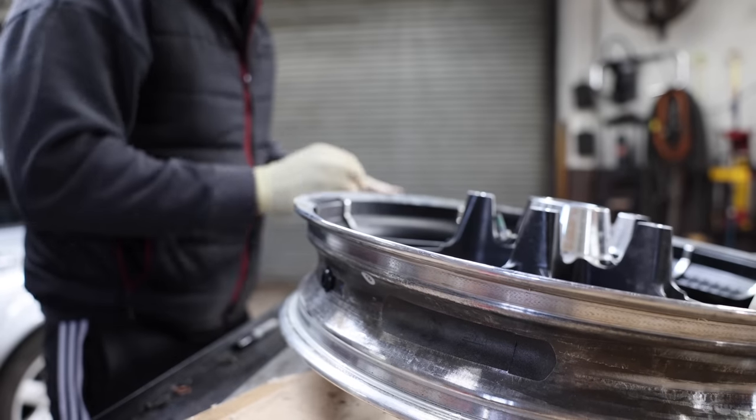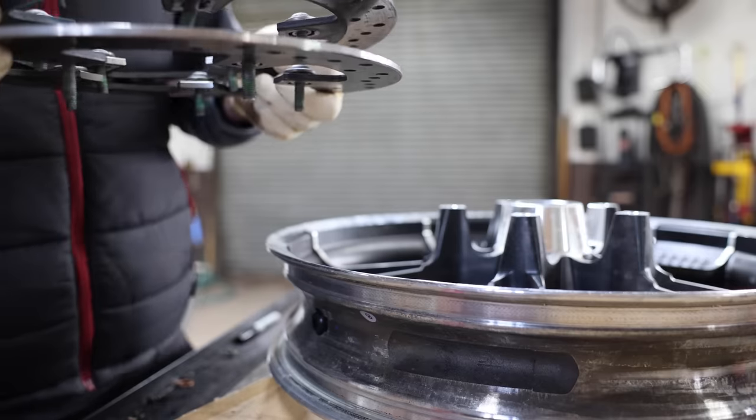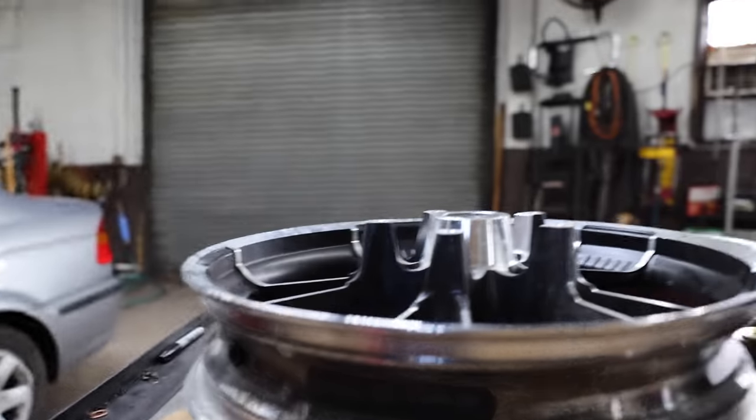There's a little wave washer and a ball in there. We got the washer and the ball out — let me grab another box for the parts.